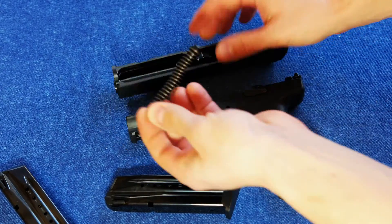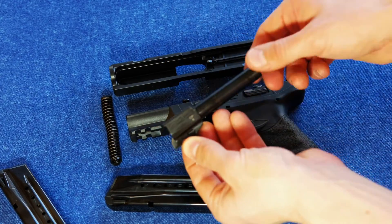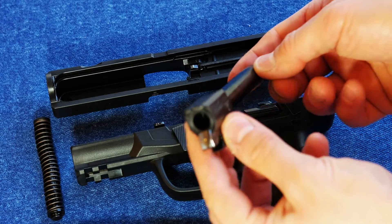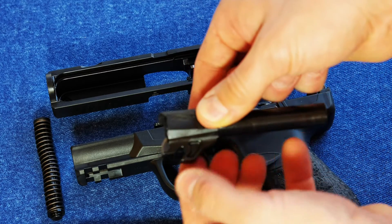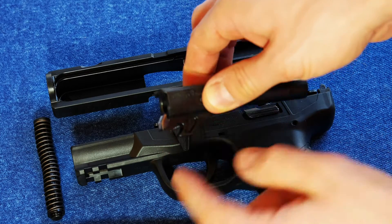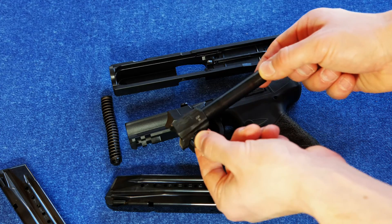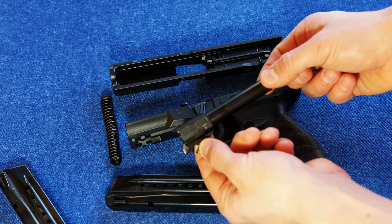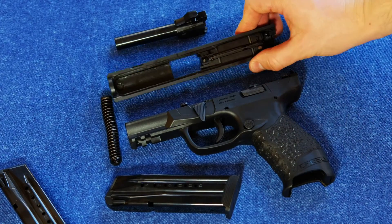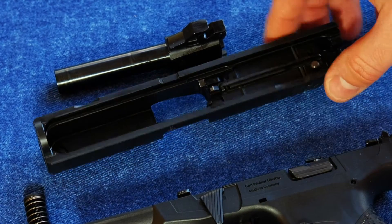Here's some interesting stuff: it's got a captive recoil spring with a polymer rod, and then this barrel assembly — it's multi-part. The barrel slides into what is essentially a sleeve that goes around it and has the lockup, and the feed ramp is a third separate piece also attached to that sleeve. I'm not knowledgeable enough to say what the implications of that are, but it's unusual. That said, I haven't had a single hiccup with the gun. It's got a single firing pin safety and an internal extractor.